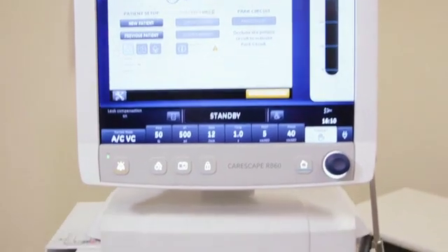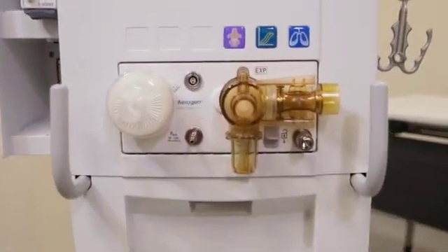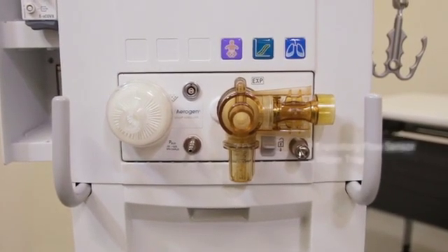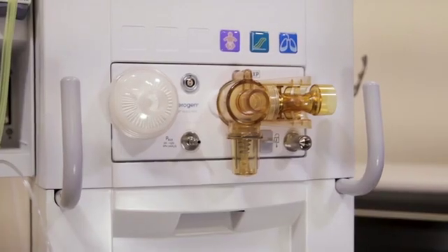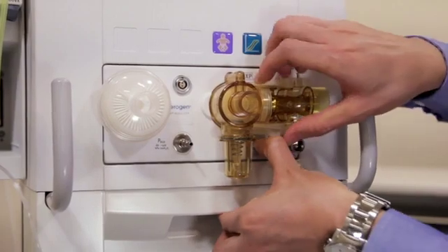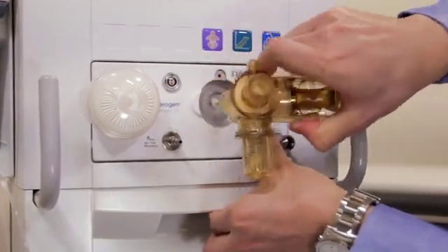First, I will show you how to remove and clean the exhalation valve housing. The exhalation valve housing of your CareScape R860 ventilator contains the expiratory flow sensor and water trap. To remove the housing, press down the latch to release the exhalation valve housing and then pull the housing from the ventilator.